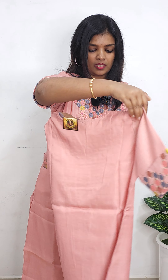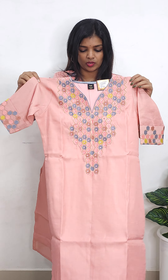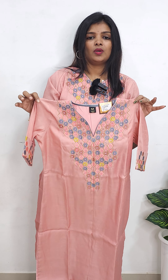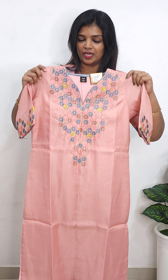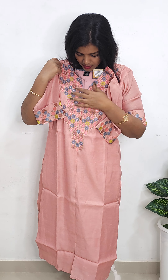Back portion — this has a crepe lining inside. The fabric is very comfortable. This is a silk type fabric, a premium fabric. The price is 1299 rupees, available in medium size. This is the middle portion with an opening at the middle.